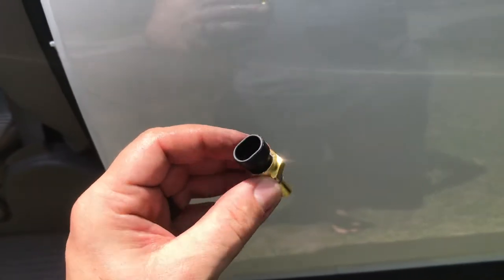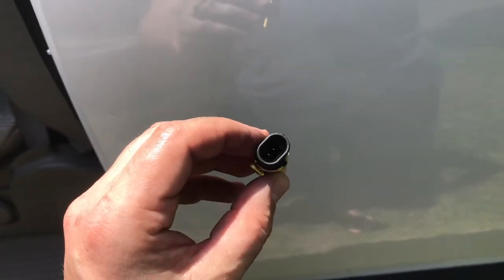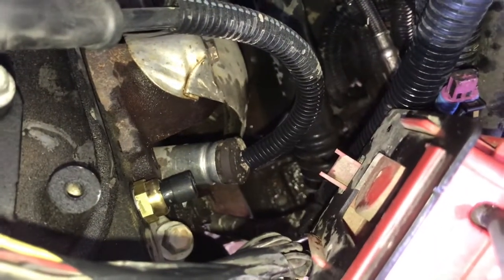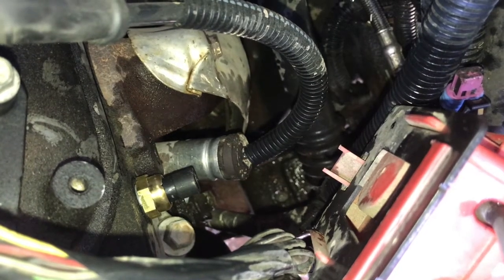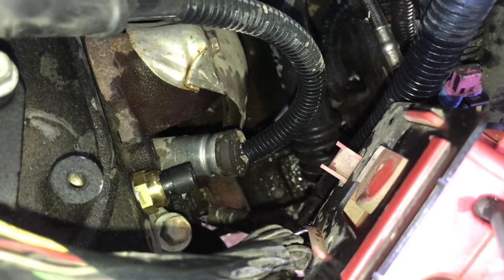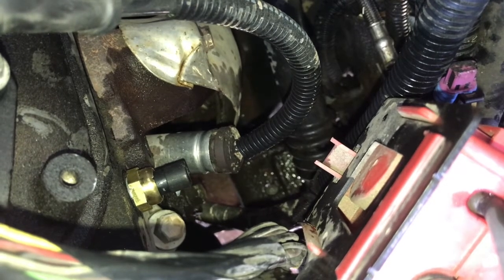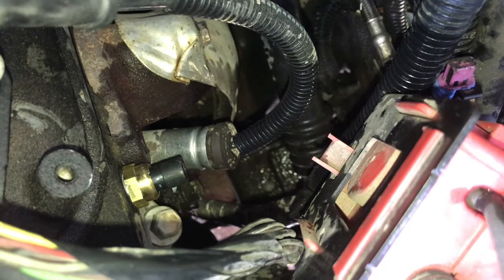With the new sensor, before you put it in, put a little dielectric grease down inside the plug. That will protect it from any moisture, and then we can get this installed. When you put it in, start it by hand, being sure not to cross-thread anything. And when you tighten it, be sure not to over-tighten it. It does have a crush washer on it, but remember, this is also made of brass, so it's easy to manipulate those threads. Be very careful not to over-torque or cross-thread it.